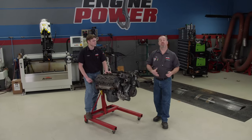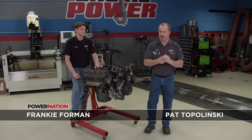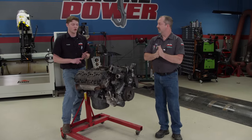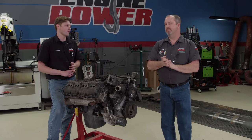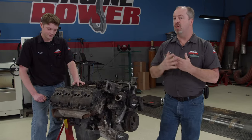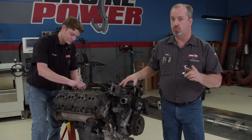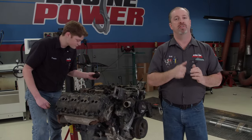Welcome to Engine Power. You may have noticed that we have been doing quite a few fuel injected engines as of late. We did an AMC 304 with port fuel injection, two LSs — one naturally aspirated and one supercharged — and that five liter Coyote that was supercharged. Now we have a new project in the shop for all of you Mopar lovers. This is a Gen 3 6.4 liter Hemi, and we are going old school carburation on this one, and for a good reason.